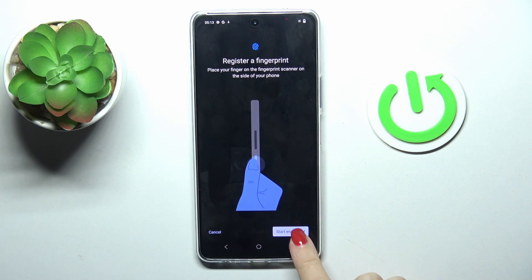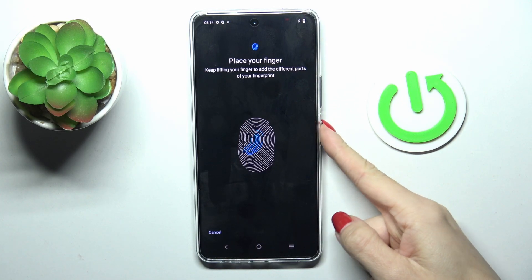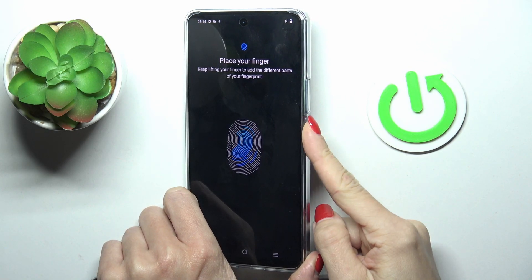The sensor is on your power button, so let me enter it. Obviously, if you hold your phone in a normal way it would be way easier, but let me keep holding till the fingerprint is fully added.